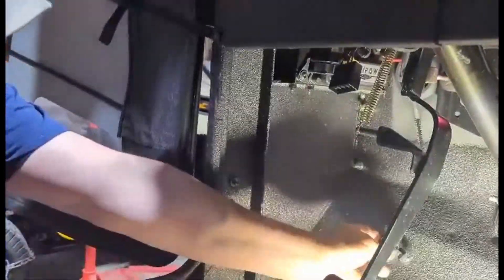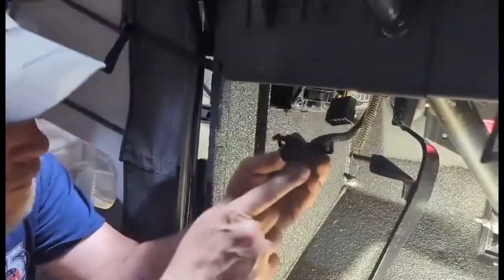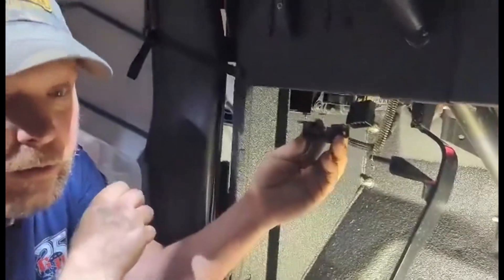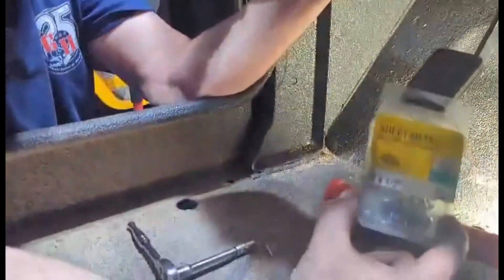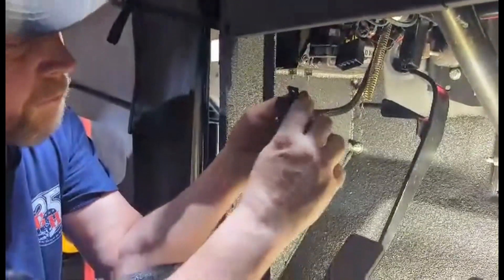The whole hardest part of this is mounting the actual connector, which I already pre-drilled the holes for. I'm going to be using number six by half-inch self-tapping screws and we'll get that screwed in.